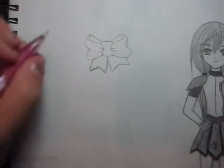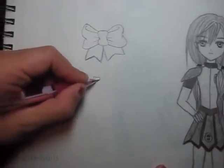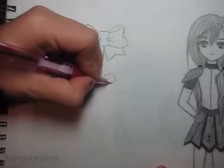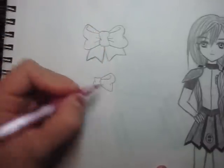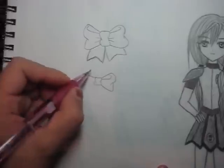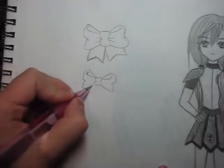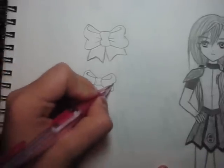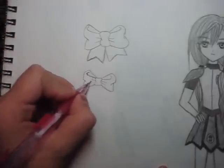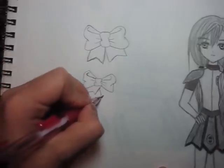Sometimes I draw the bow rounder like this, or sometimes I make them a bit choppier — just make the lines less rounded. It just makes it look like kind of thicker, crunchier fabric, if you can get what I'm trying to say.